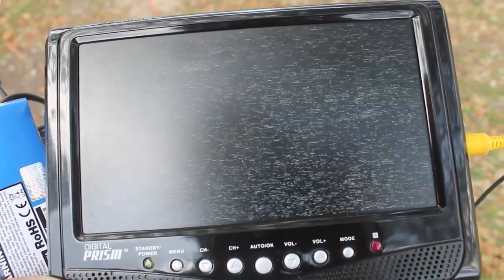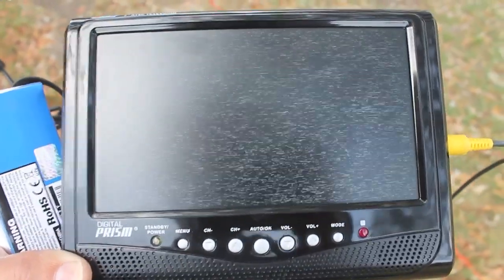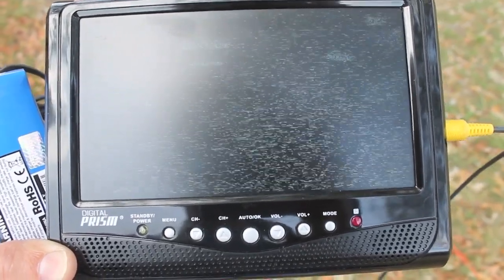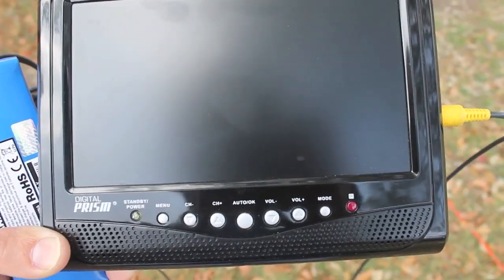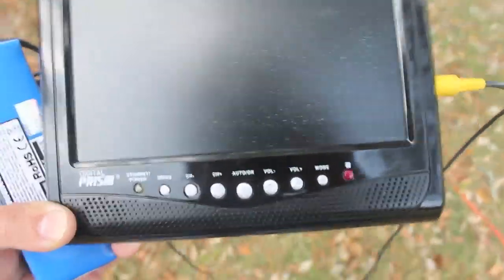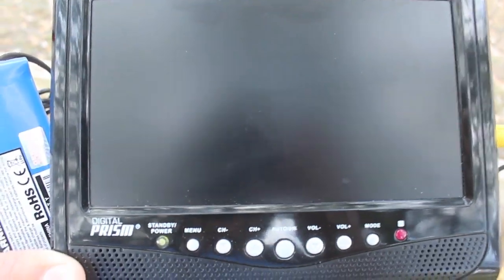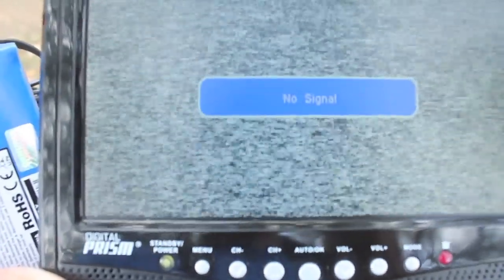Ok, here we go — a little no-signal, and then it comes back. You'll notice that the receiver still tries to receive the signal even though it's weak, and we still get some sort of display during the process. You can see it cutting in and out, there's a no-signal, and then coming back closer — now our picture is live again.